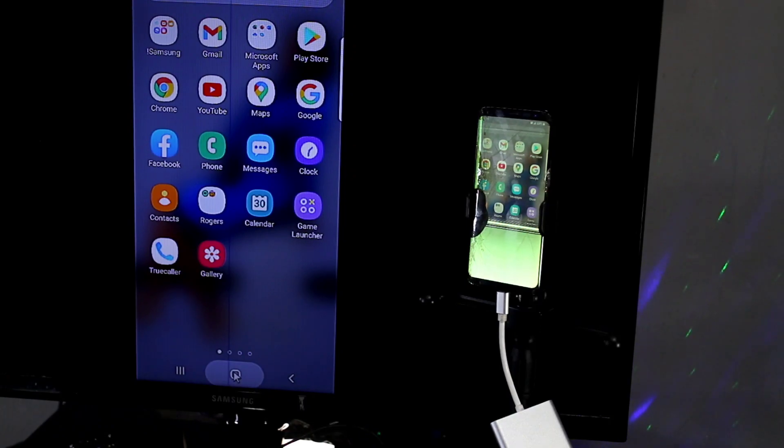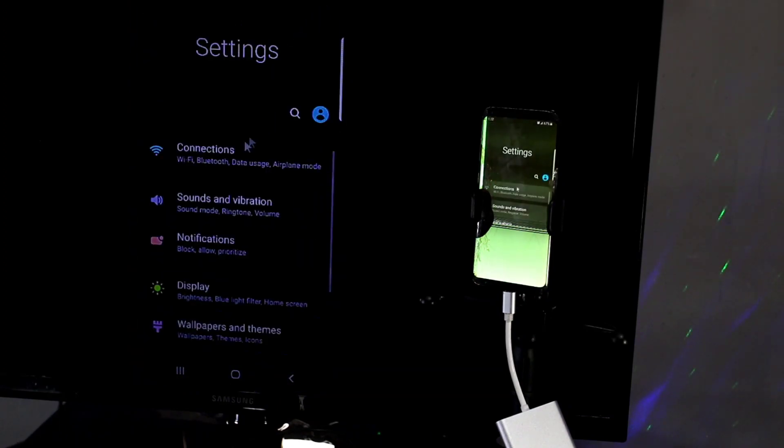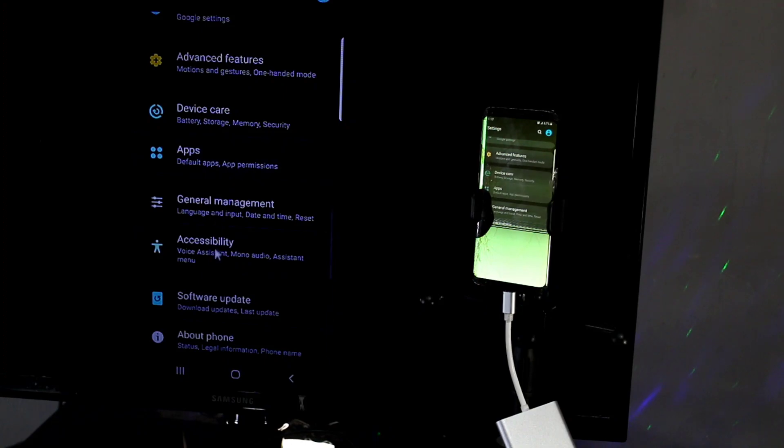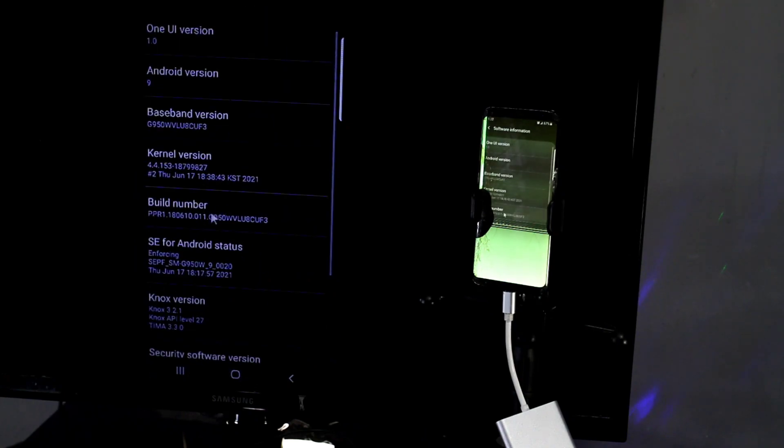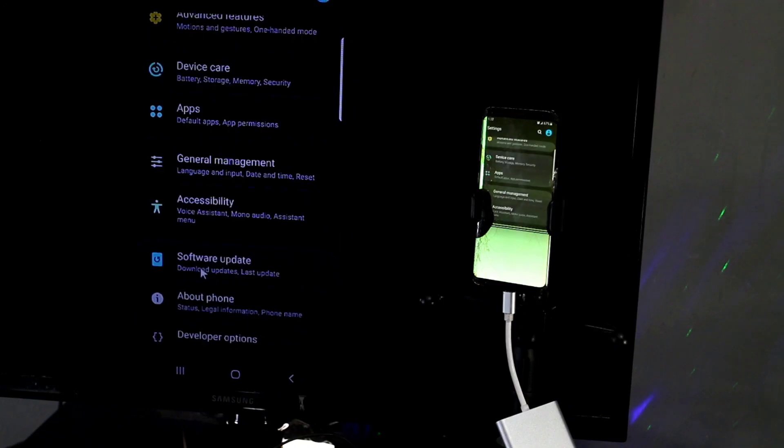Once we open the phone there's a whole lot we can do. We can send backups to the cloud or anything else. But you can do even more — go straight into About Phone, go to Build Number, and tap on it seven times to enable Developer Options. You can drag alongside with your mouse to enable Developer Options.